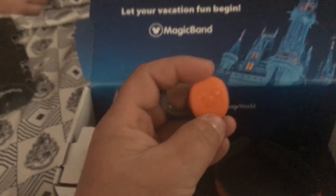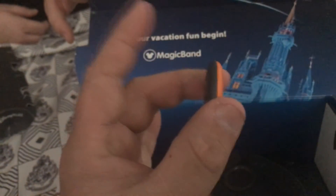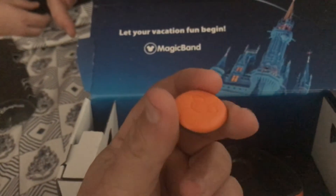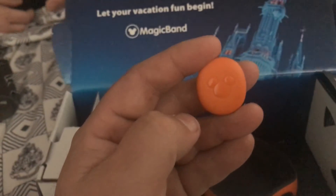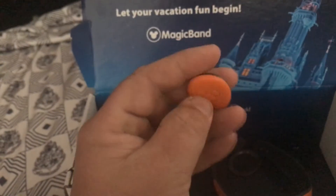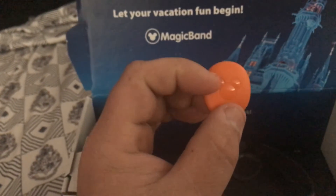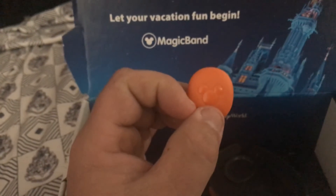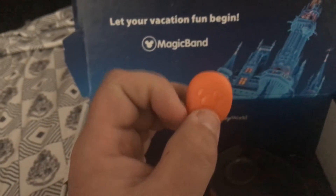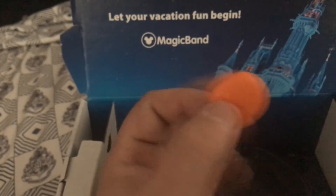The idea behind this is that you can now take this icon — or hockey puck, or whatever you want to call it — and it's really small, about the size of a quarter, maybe a little bit bigger, but roughly the size of a small coin and a little bit thicker. You can take these and put them into different accessories such as belt clips, keychains, necklaces, all kinds of different things.